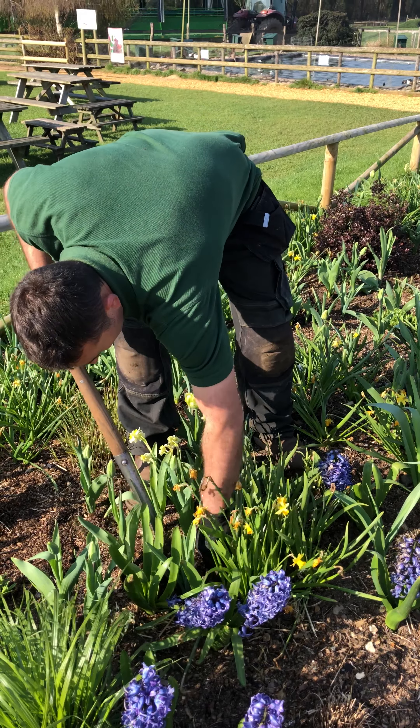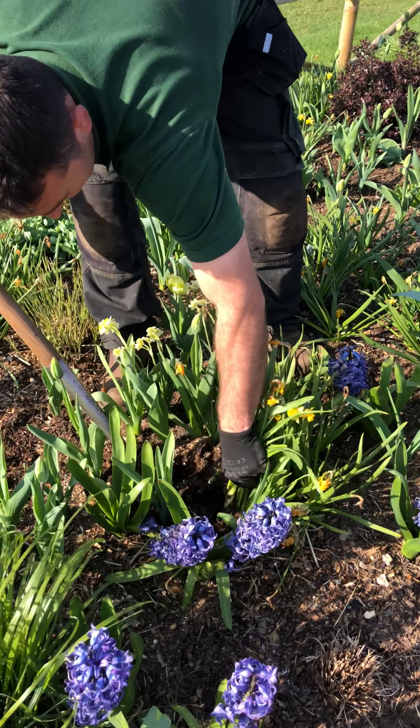Hi, I'm Dan the gardener. Beautiful garden. We're down at Farmers Farm Park.